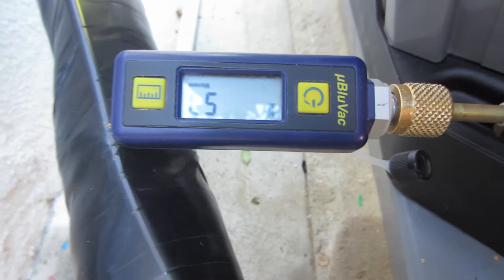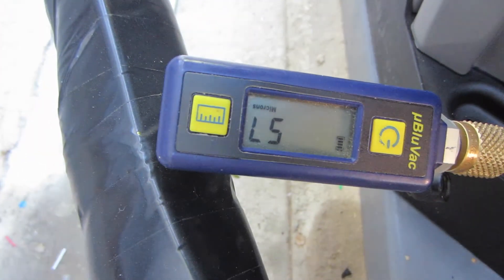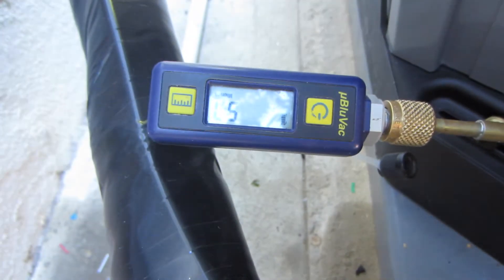It's a beautiful thing — I got 57 microns. Not bad. I'm going to shut this thing off, shut my pump down, and open up the valves.